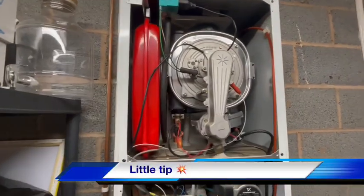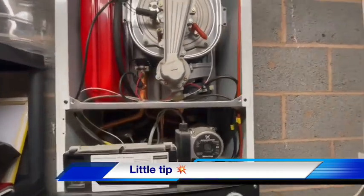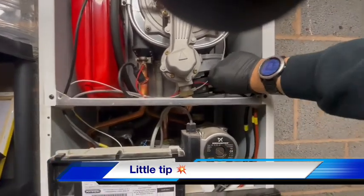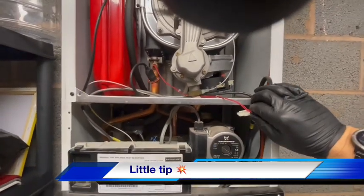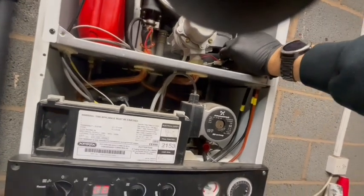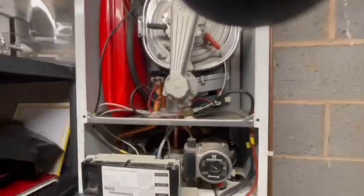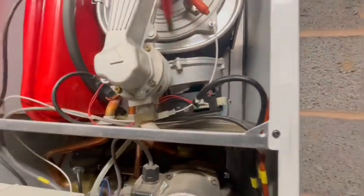New spark generator is in. Expansion vessel is being recharged. A little tip on these boilers — if you want to know if you've got power to a fan, you can pull the PWM connection off the fan and the fan will run flat out. So we know we've got voltage to the fan if you need to check it. That's the PWM connection we're pulling off there.